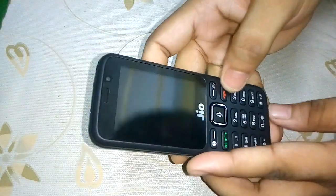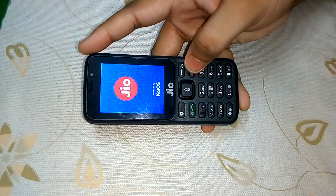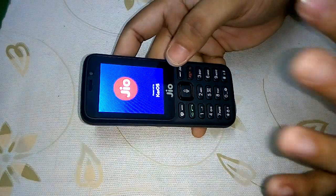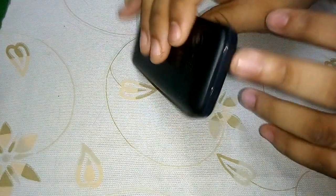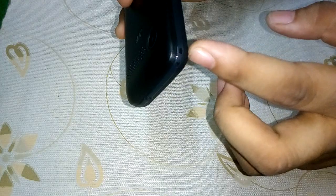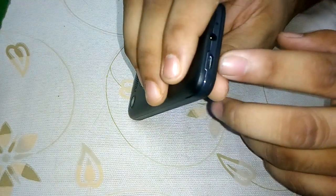Let's fix up the battery and boot the phone. Press and hold this button for a few seconds — the phone vibrates — then release. It's booting now. On the top there is an LED for the torch.